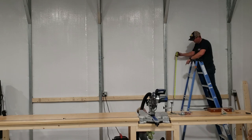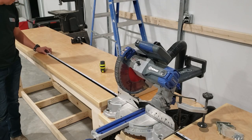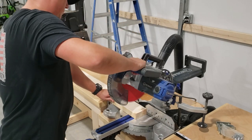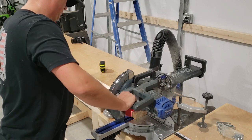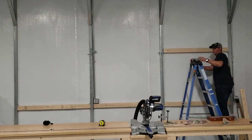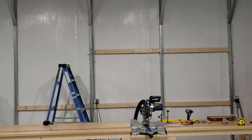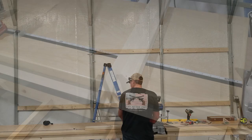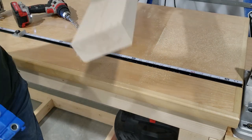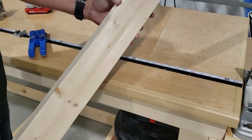We're building this French cleat wall 15 feet long — the full length of our miter station. If you haven't seen our miter station video, I'll put a link to that at the top of the screen. Since the seam in our plywood is going to land in the middle of the studs, we're going to cut another support and attach that behind that location using pocket holes.